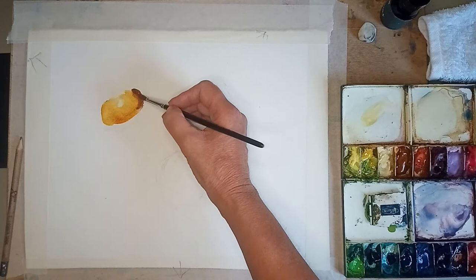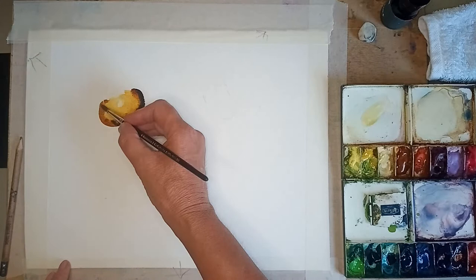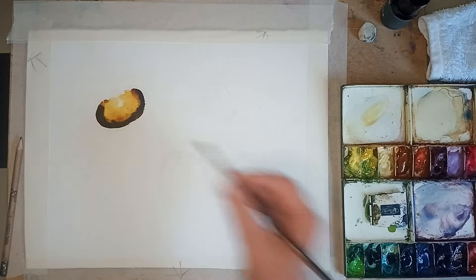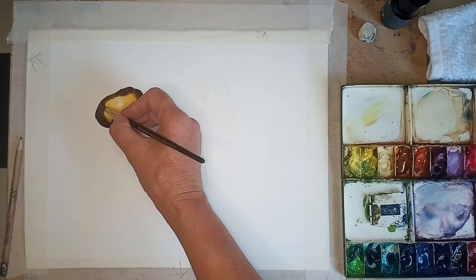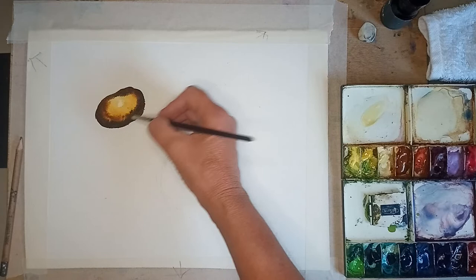Then I'm going to get some nice dark - so I'm going to get some burnt sienna and some ultramarine violet, just going around. I'm just going to try a little bit of indigo as well, and a bit more burnt sienna. I'm not mixing any colours - I'm actually letting them mix on the paper.